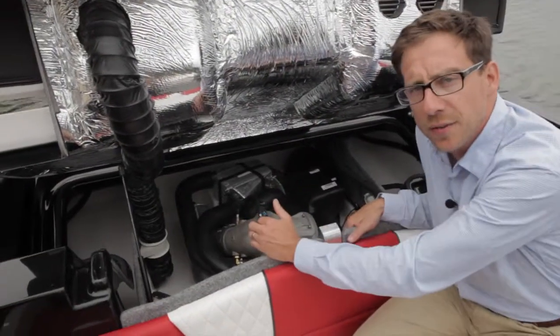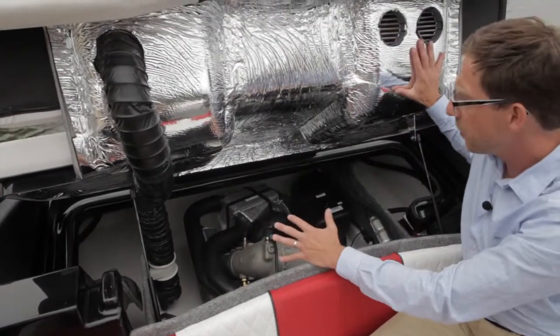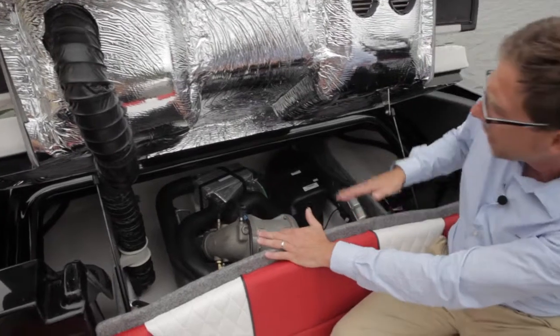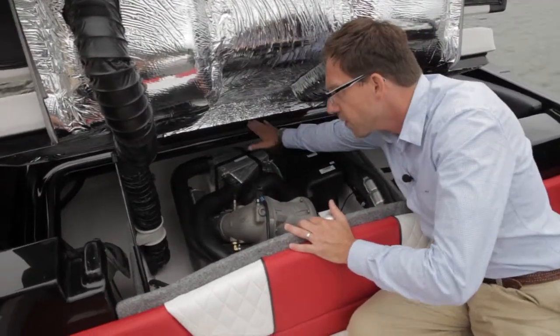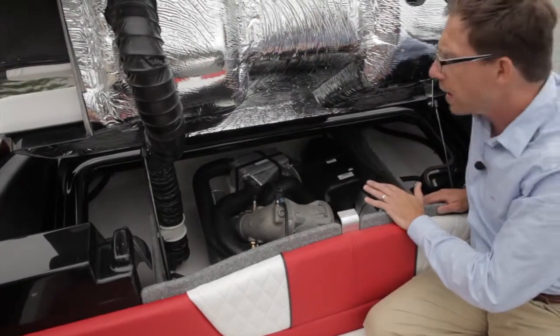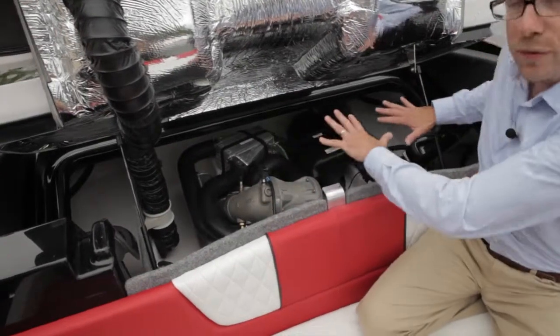We are now in the engine room of this Glastron GT 187. Very good insulation — sound insulation. We want to reduce sounds and vibration as much as we can. You have a gutter system here with some gaskets. We trap the water extremely well, so we can drain any remaining water outside the boat.